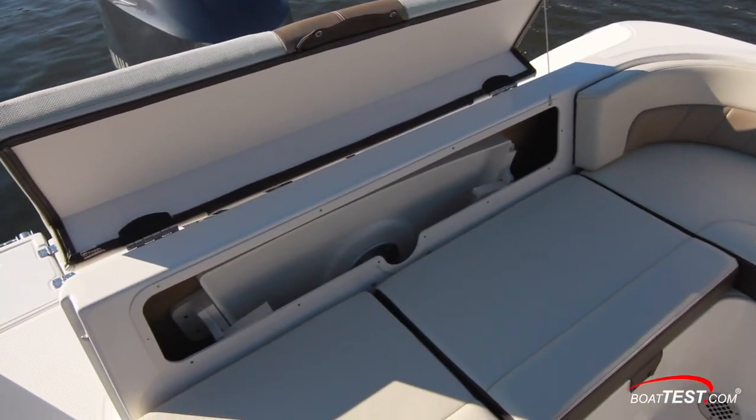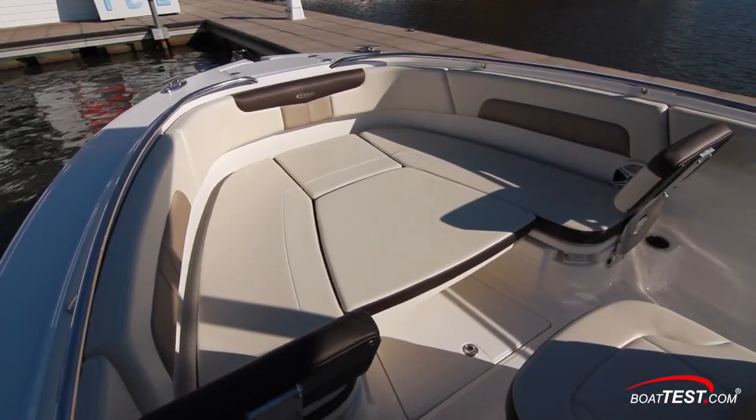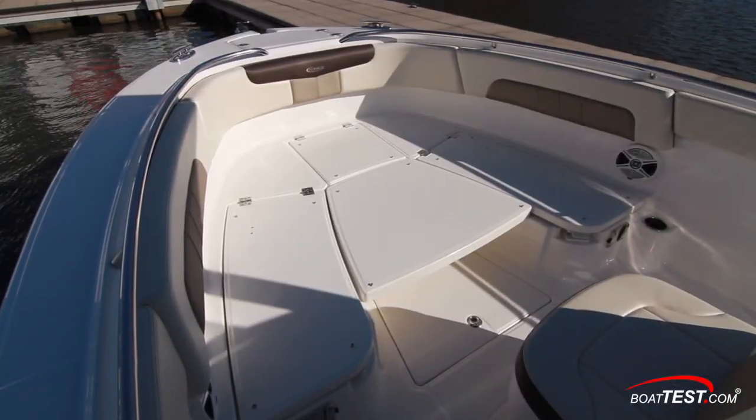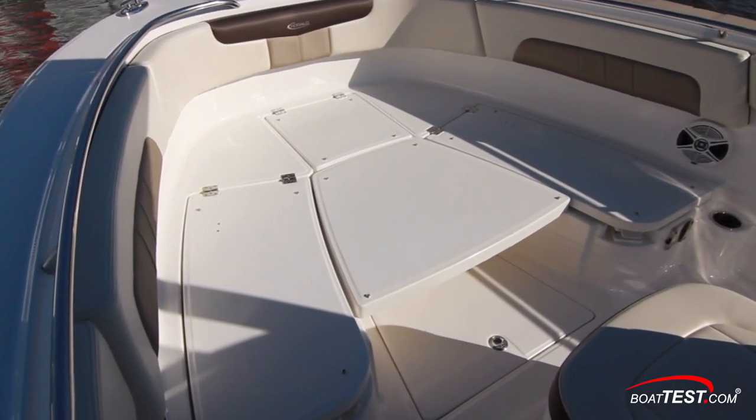Under the aft seat back there's clever dedicated storage for the table that can go up at the bow. We can lower the table, add a cushion, and make a full sun pad. And with the cushions removed we can create a casting platform — because remember, it's still a center console.